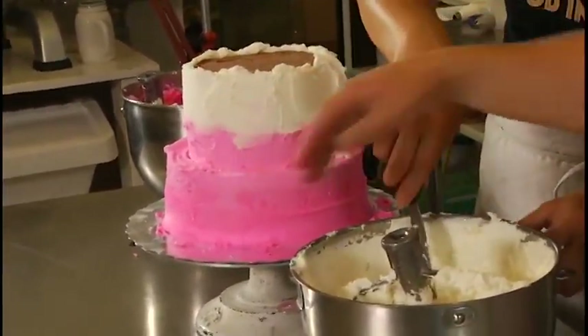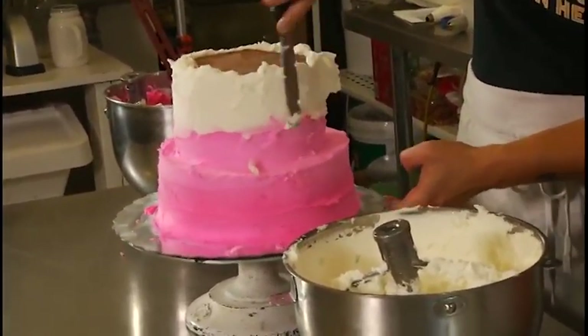And again, it doesn't have to be perfect — Pam's getting a little bit of pink there. That's totally fine. It's ombre.